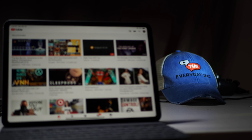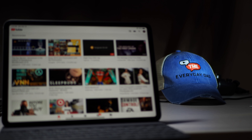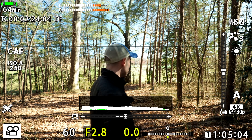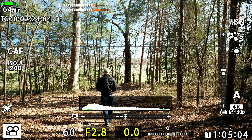Welcome to the video autofocusing test of the Olympus OM-D EM-1X. This is a micro four-thirds camera that should have some of the best autofocus you can get for video. As a huge GH5 fan, I'm really excited to test it out, so let's get to it.